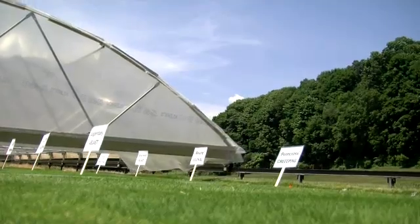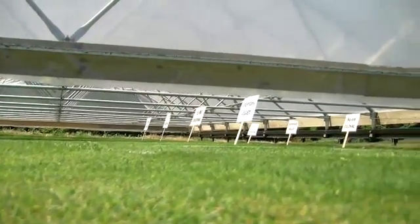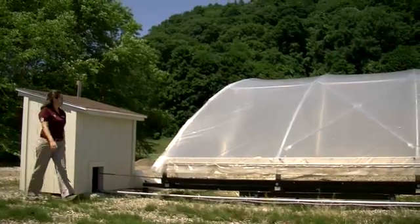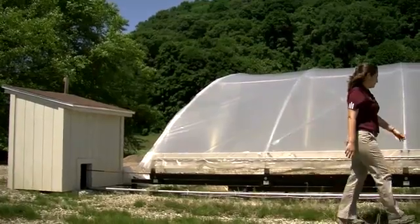The Rainout Shelter that we have is very useful because it's a movable shelter — it's like a greenhouse on wheels — and it automatically closes over our plot area, which we're standing on right now. It will allow us here in Massachusetts to be able to do a lot of our drought research.